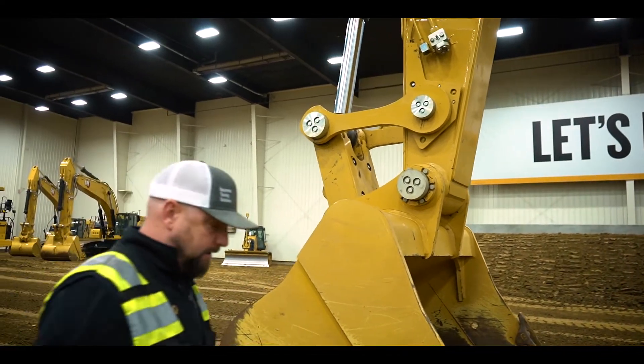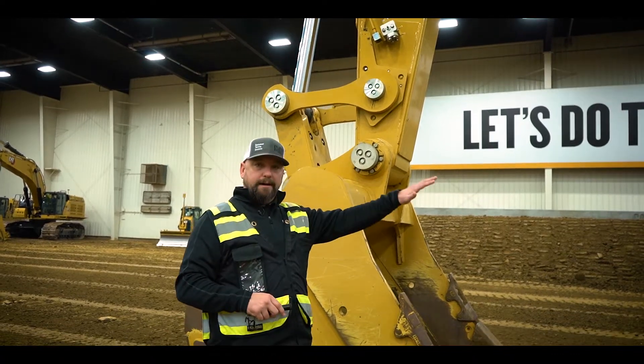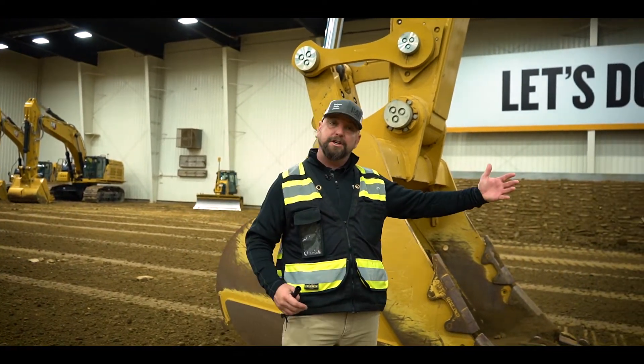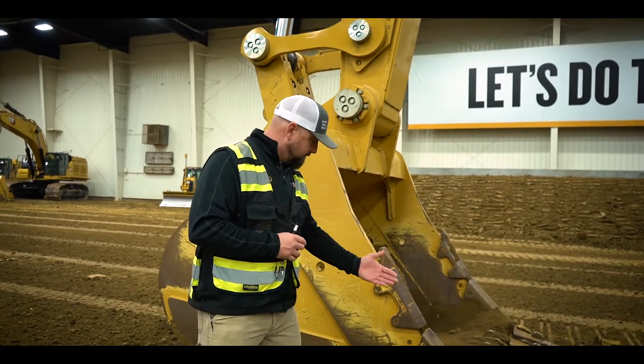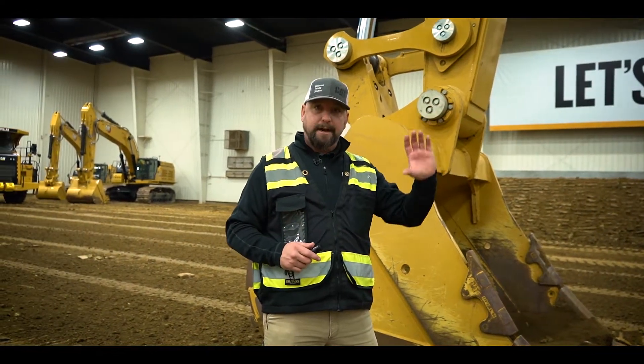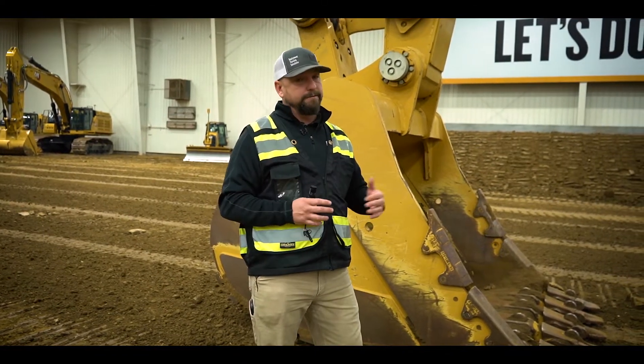We have a non-contact magnetic sensor right here, sitting behind it, that tells us the bucket angle. There's also a sensor on the car body to let the machine know how it's sitting fore and aft. Because we know all of that and we've done all these measurements, it allows us to do all this standard technology. With 2D grade, if you're digging 15, 20, or 30 feet deep, or working a 10-foot bench, I can tell the display the depth I want and it will guide me — constant feedback to the operator on how deep they are.